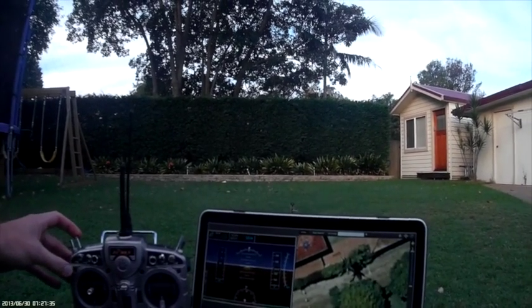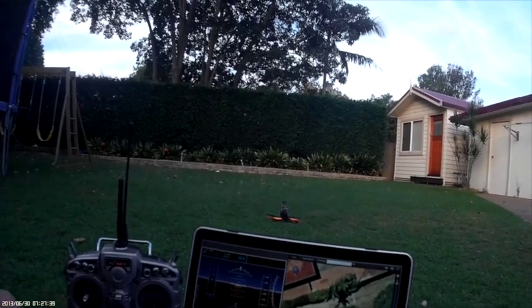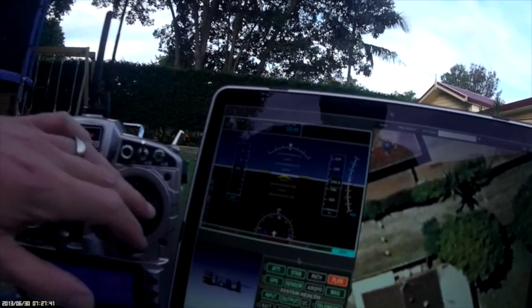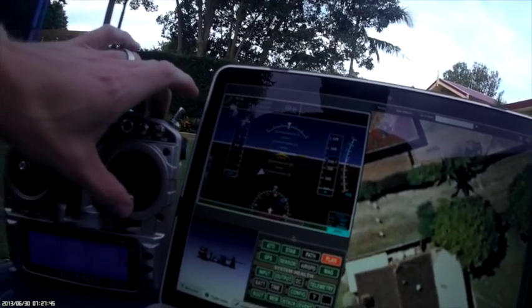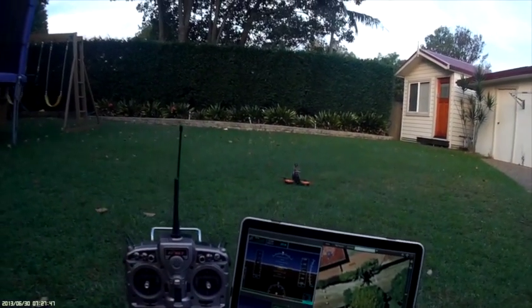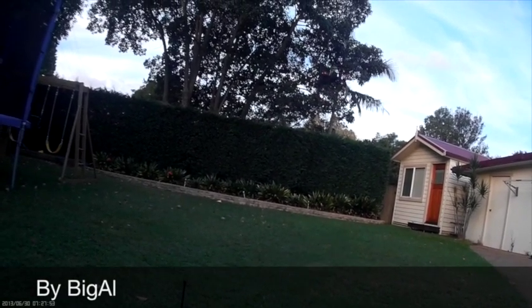Here's another demo with a Blackout Mini H. So once again we select auto takeoff, arm it, and then increase the throttle above 50%. There it's taken off, moving up to two and a half meters.